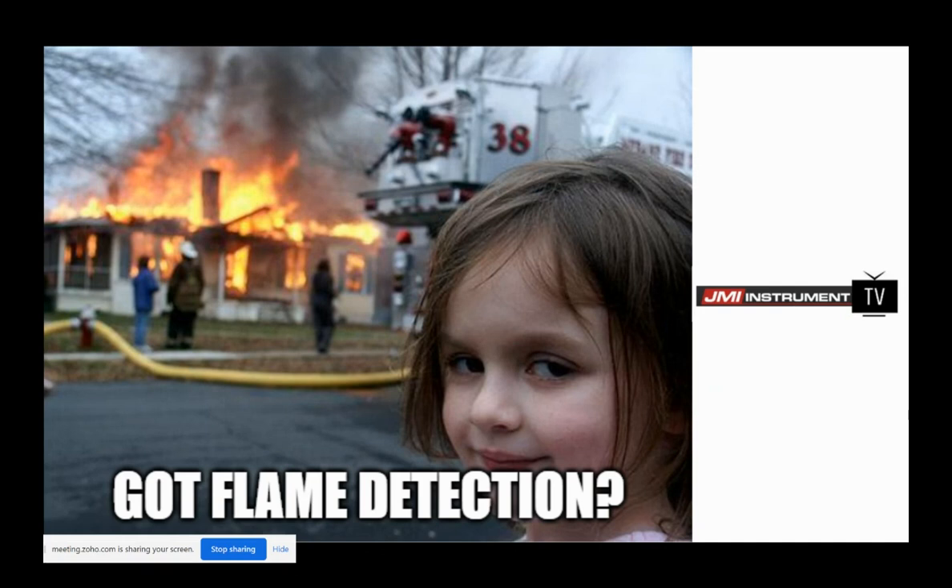Yesterday, MSA did a live stream where they lit some stuff on fire and showed their flame detector work. They're going to do another one of those — January 28th, we're having another live demonstration of our flame detection products. Not next week, but the week after.